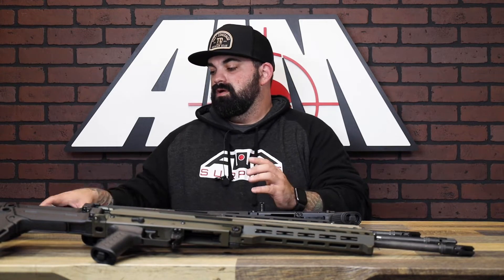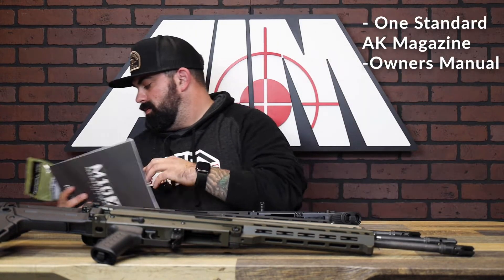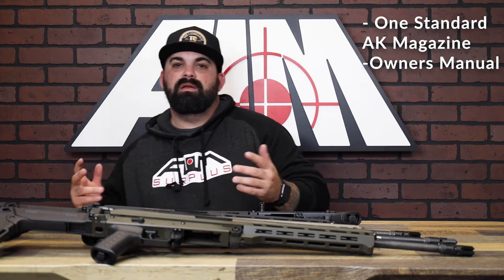Normally I'd open the box and show you what they come with, but there's not really much room, and it doesn't come with a ton. You've got one mag and your owner's manual. Both rifles and pistols actually come with the same stuff — a 30-round mag and owner's manual.